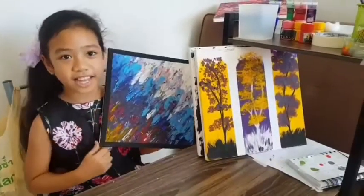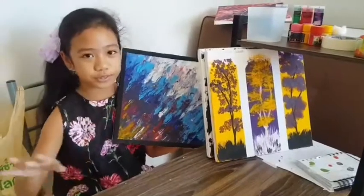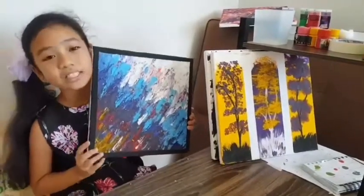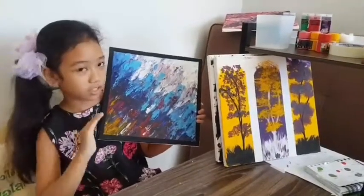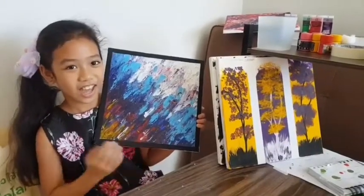I made another one on Wednesday. I went crazy with abstract because I see it all over YouTube. So we tried doing one and this was my favorite too. I really liked it — there was nothing wrong, nothing right. And we called it Crushing Water, and it's fun.